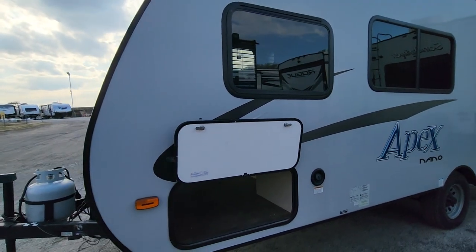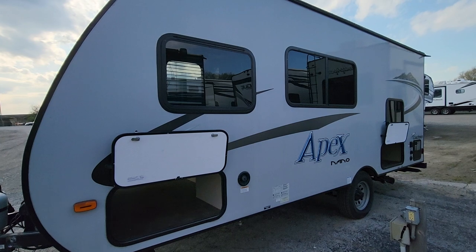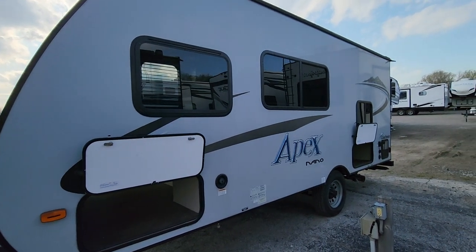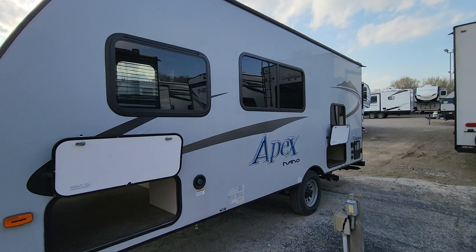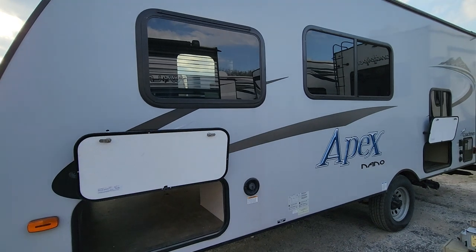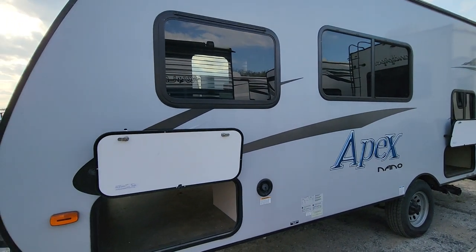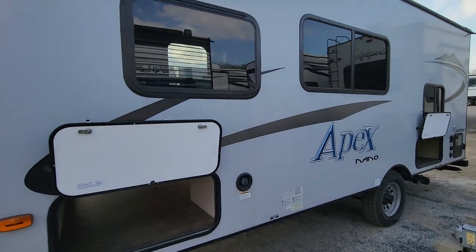It is a fiberglass unit, so you can do extended season camping into early spring and late fall. You still don't want to go below freezing with the water lines in any camper unless it's warranted for four seasons, but you can definitely get more out of this than something that's aluminum-sided. On hot summer days it will also keep your air conditioning better because it's better insulated. There is Azdel throughout the entire walls of this camper, which is one of the best climate shields you can use in RV construction, and it's also water resistant.